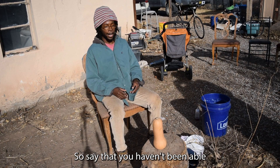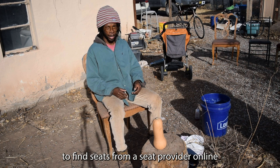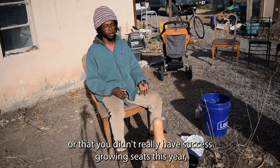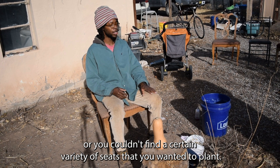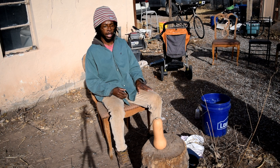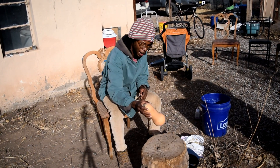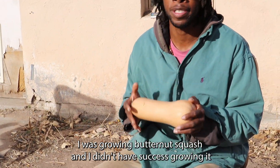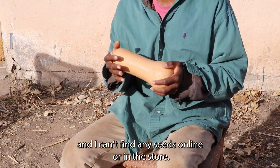Say you haven't been able to find seeds from a seed provider online, or you didn't have success growing seeds this year, or you couldn't find a certain variety you wanted to plant — here's a tip I learned throughout the years. Say for example I was growing butternut squash and I didn't have success, and I can't find any seeds online or in the store.